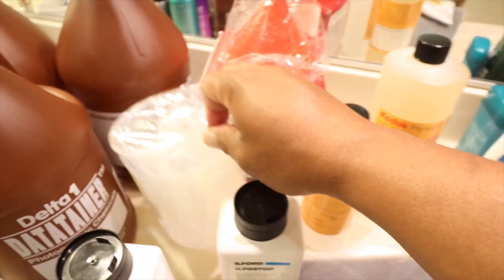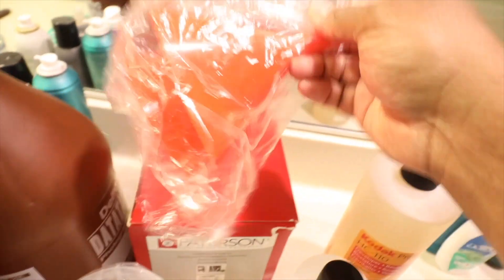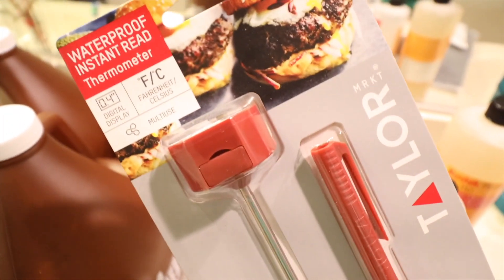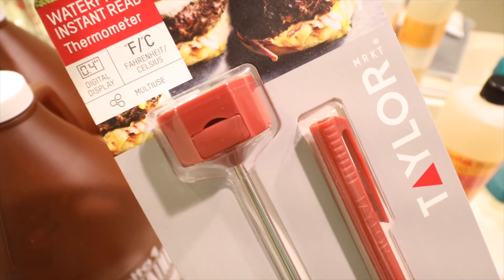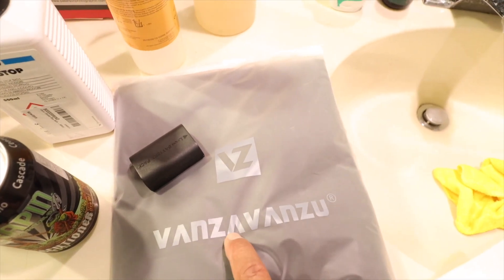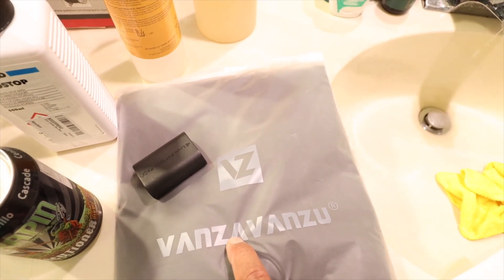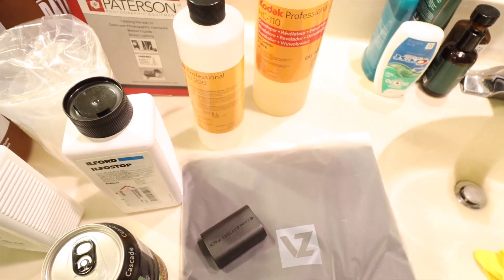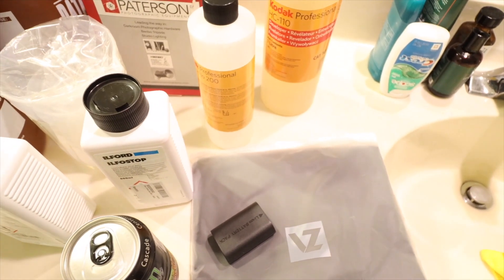We've got some measuring cups, a Patterson tank, some funnels, and then my meat thermometer — just kidding, this is just going to be my thermometer for this. I also have a changing bag so I don't have to load my film into the Patterson roll in the dark. So let's get to it.